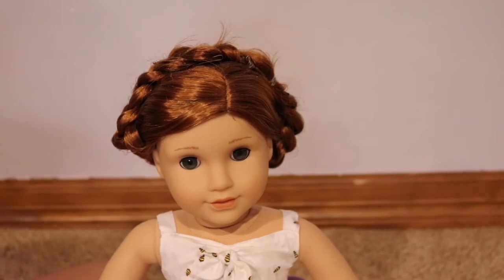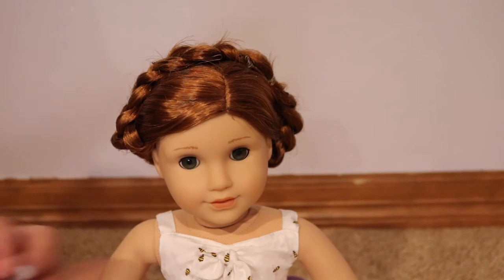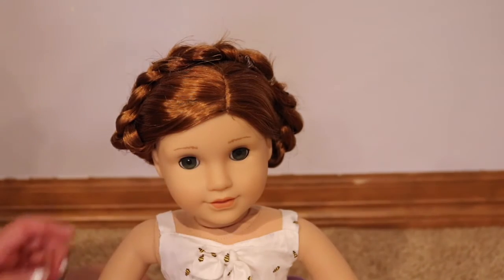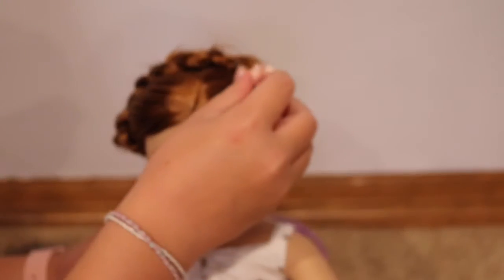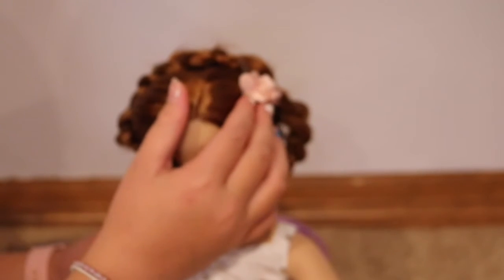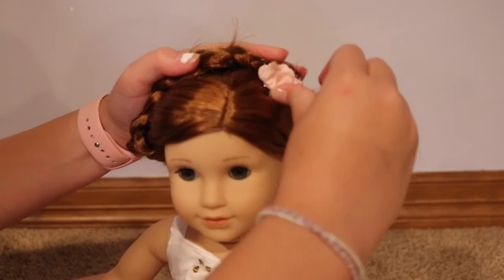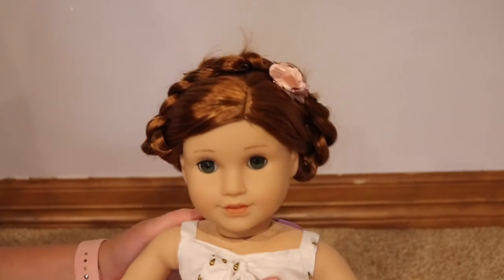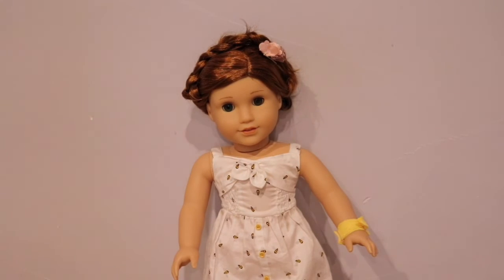Once the bobby pins and braid are secure, this next step is optional. You can take an accessory — I'm using the clip that Blair came with — and place it over the area where the elastics are to cover them up. It just makes the braid crown look super nice.